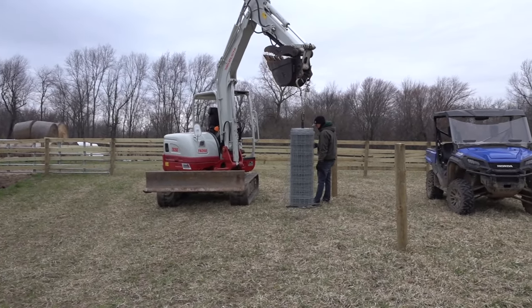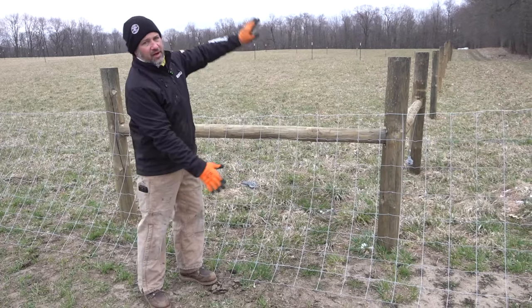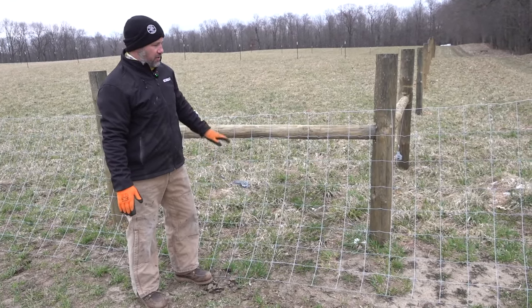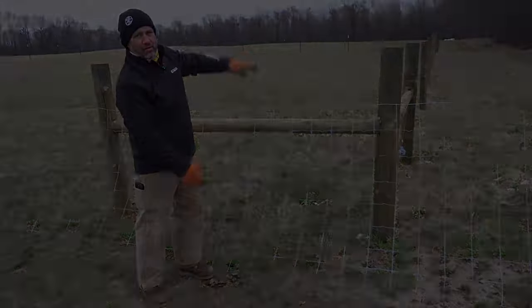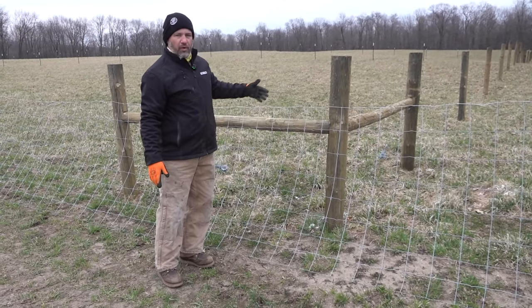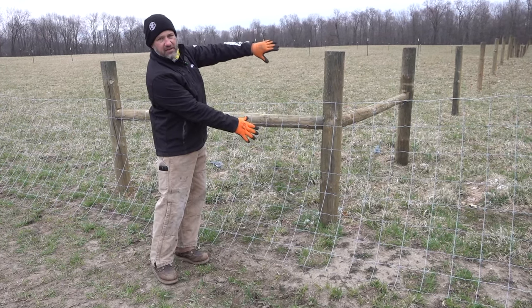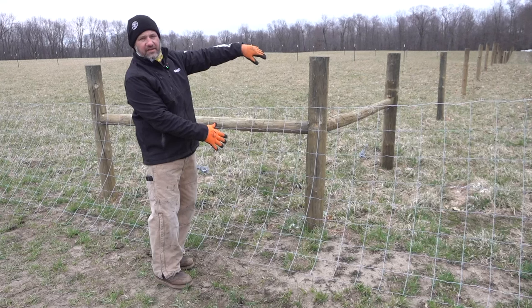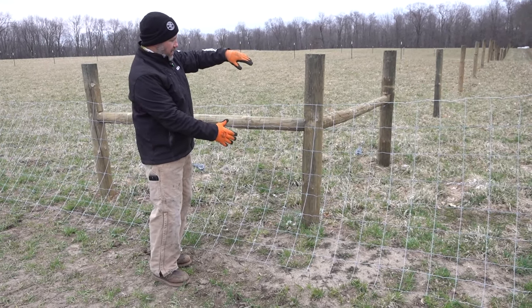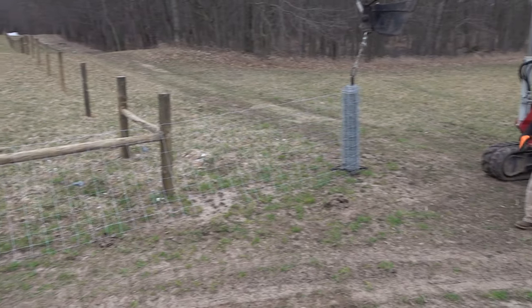As we unroll the fence we lean it against the fence posts so it doesn't go flat on the ground — it gets really ornery if it does. We lean it up as we go, then come back through after tensioning to stand it up right. When you get to a corner, pull past the corner, then tension and fix it right there and turn the corner and keep going without any splices. We use an inline tensioner to pull the length, secure it, then turn the corner and keep going.